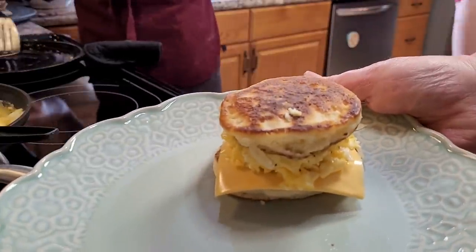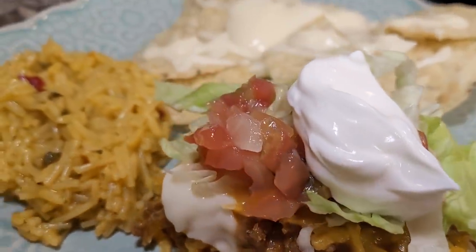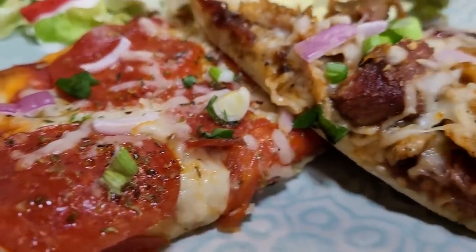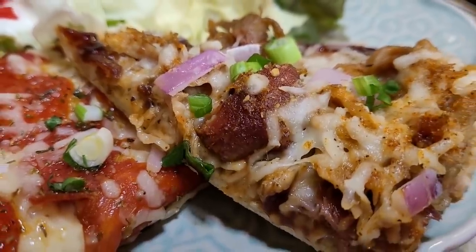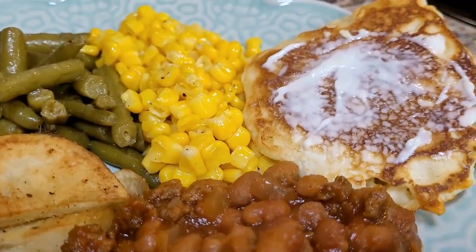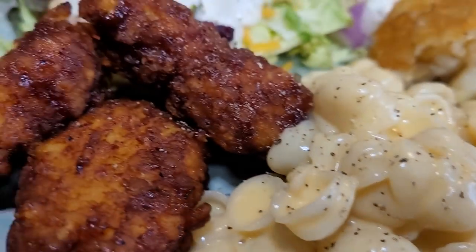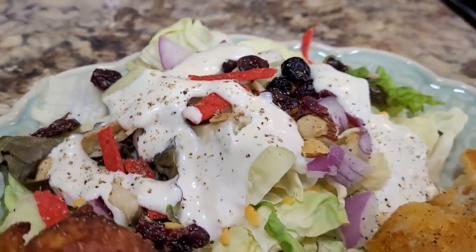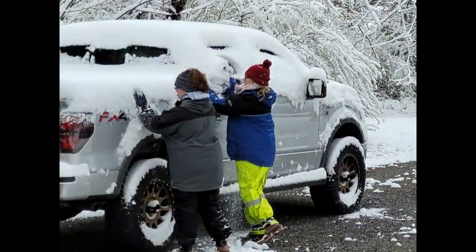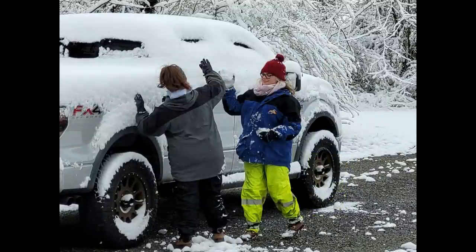Friends, thank you so much as always for being here. I hope these meals have given you some inspiration or ideas, and encouraged you to use what you have. Now more than ever we need to be conscious of our spending and make sure we're using everything to feed our families well. I did go to the grocery store this weekend and I'm trying to go two weeks again, so I'll have a grocery haul up on Wednesday. I'll see you back here next Sunday for another what's for dinner. I appreciate each one of you and as always I'm sending you love from my kitchen.